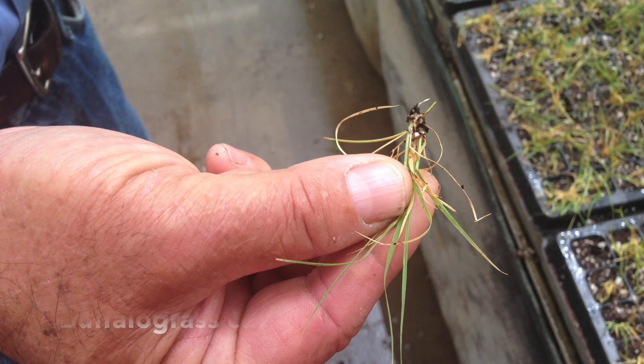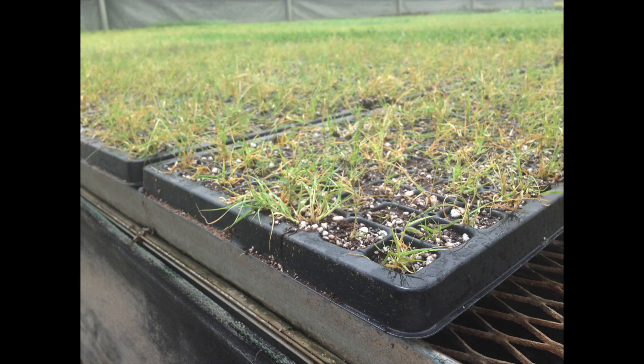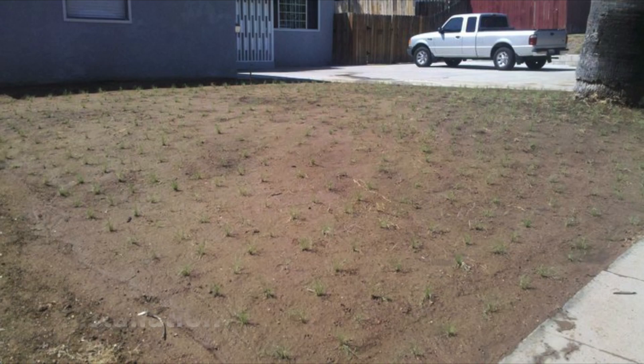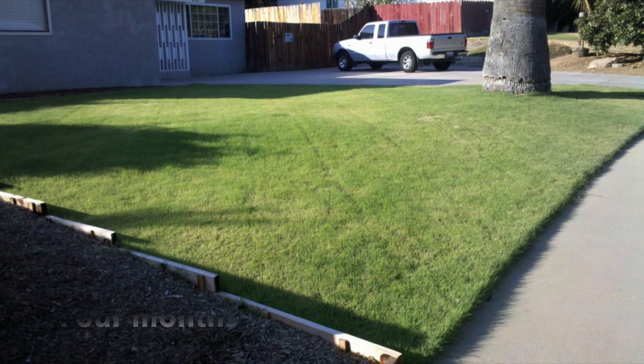This grass was bred by UC Davis by Dr. Wu. He spent eight years of his career developing this grass. It's developed for low or no insect issues and no disease issues. We fertilize once a year. And the greatest thing is the mowing and the water saving. This grass will save you 50 to 75 percent less water than a typical fescue lawn, and it only needs to be fertilized once a year.